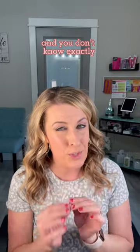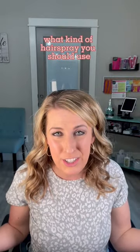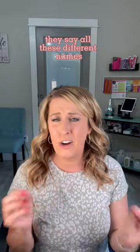You're walking down the hair product aisle and you don't know exactly what kind of hairspray you should use. They say all these different names: working spray, thermal spray, finishing spray, protective spray. You're so confused — I'm going to tell you exactly what they're used for.